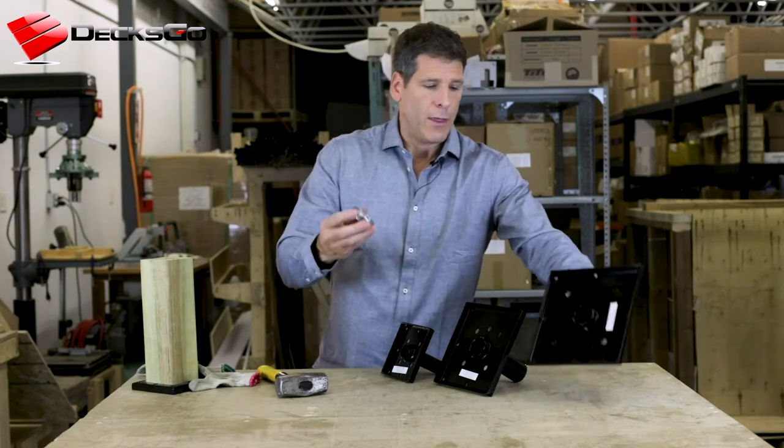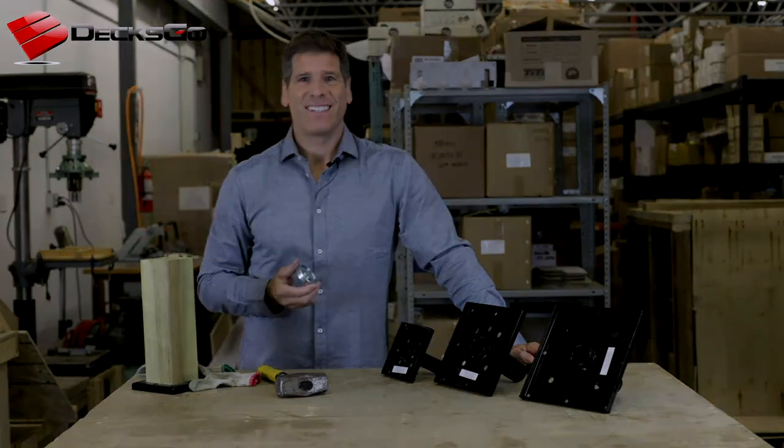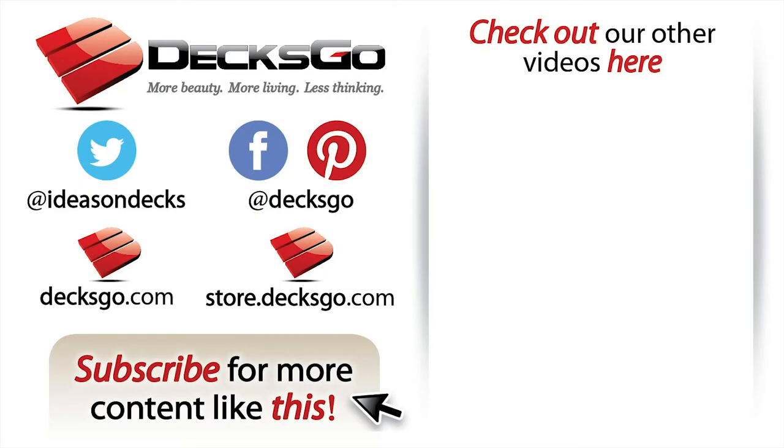Make sure that you grab one of these — get this in your cart, you're going to love it, it's going to help you out a lot. Thank you for watching this video. If this was helpful, please subscribe to our channel for more content like this. For more in-depth articles or to check out cool new products, visit our blog or our store at Dexco.com, and be sure to keep an eye out for us on Facebook, Twitter, and Pinterest.